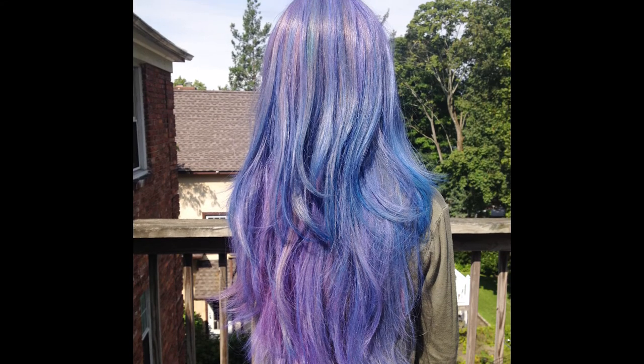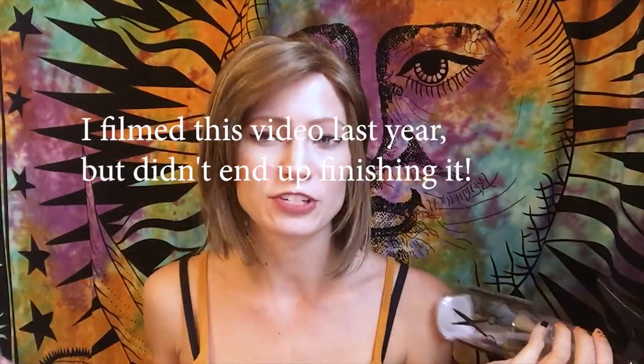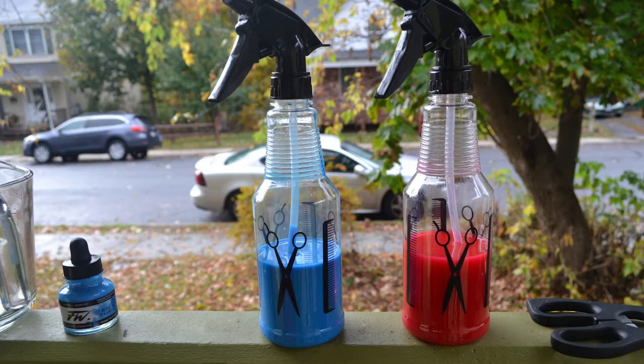So what you're going to need is a couple of spray bottles. I would suggest having one bottle per color that you're going to use — in my case I have two different bottles, one for the pink and one for the blue. These I got at the dollar store, so if you have a dollar store near you I definitely recommend going there.